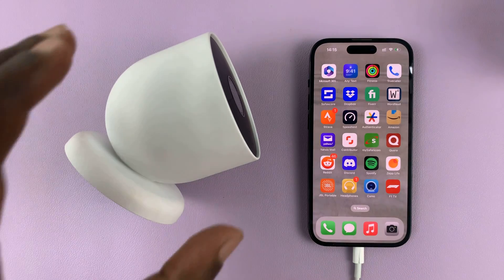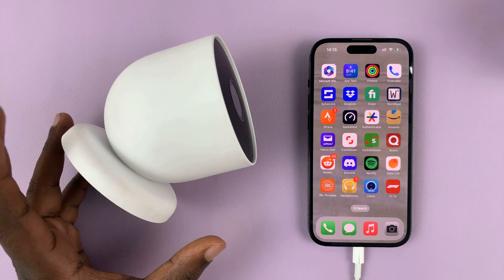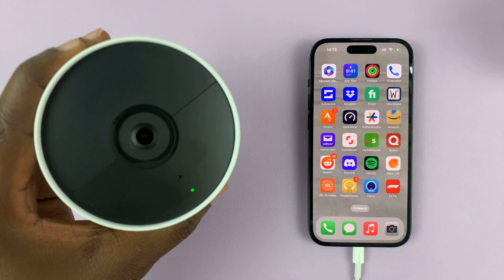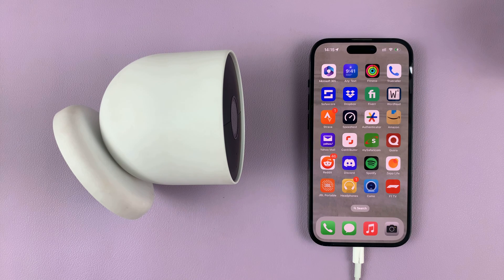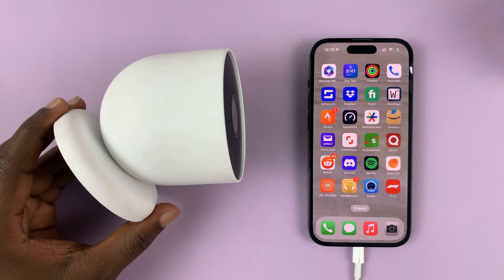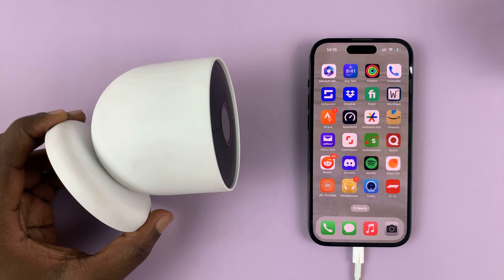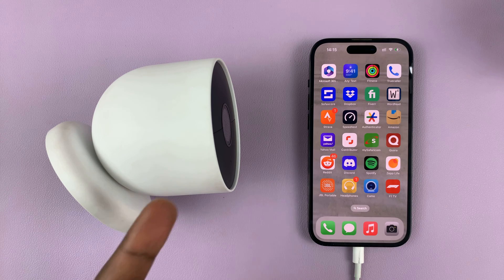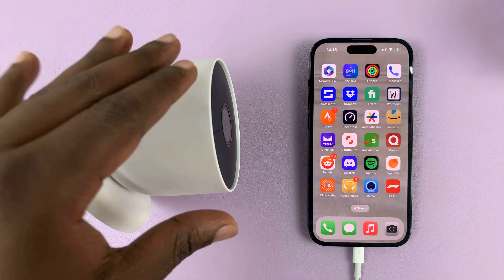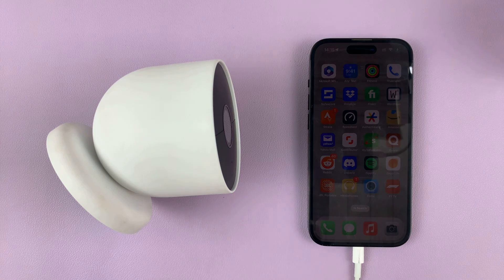I'll be showing you how to change the Wi-Fi network of your Google Nest camera. In case you had set up your camera with a specific Wi-Fi network and now you want to connect it to a different network — maybe because the one you have is unstable or for whatever other reason — it's a very painful process because you have to actually reset and re-setup your Google Nest camera. It's the only way to actually change the Wi-Fi network, because when you reset the camera it erases all the data including the connected Wi-Fi network, and then when you're setting up you can set it up with a new Wi-Fi network.